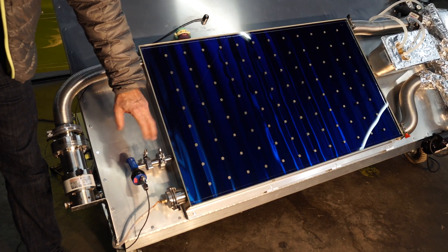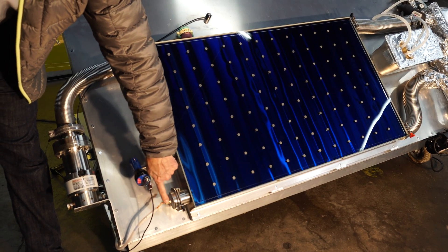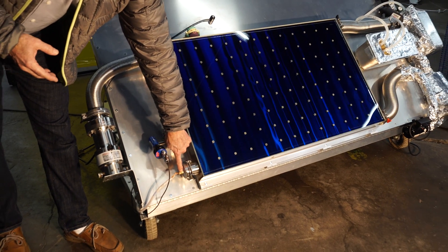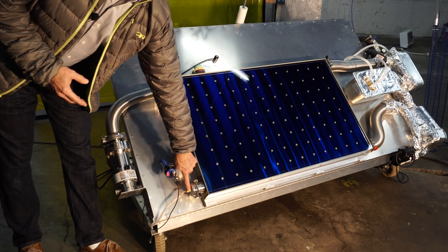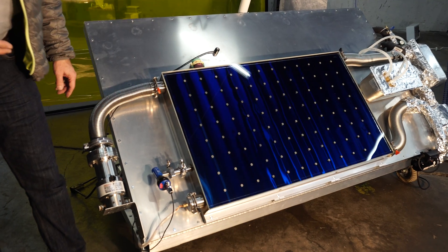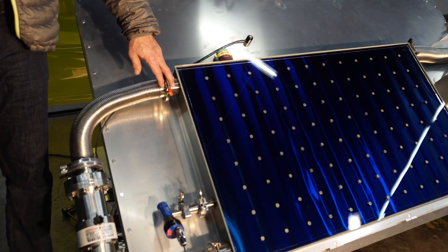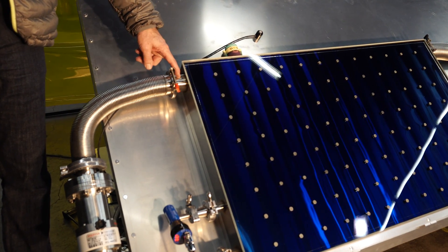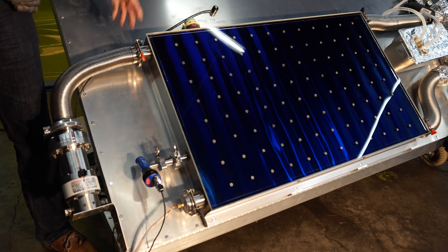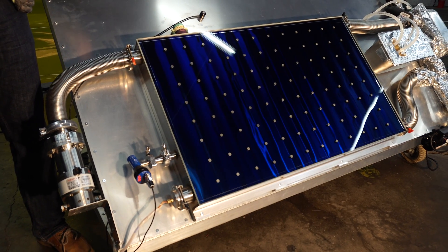Just to be clear — on this particular prototype, we're using one of the water inlet connectors as an inlet for a bundle of thermocouples, because we're measuring temperatures all over the panel and in the liquid. The vapor outlet is also not being used as a vapor outlet on this setup; it's being used as the vacuum connection.